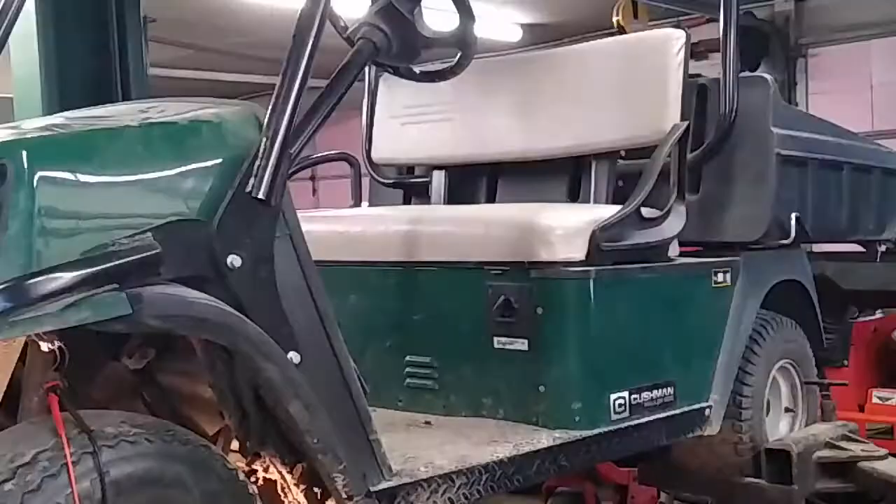Today on What To Do, we are working on a Cushman Hauler 800. What I'm told about this machine is that the lights are not working and that it's not the light bulbs — they believe it's something in the wiring.